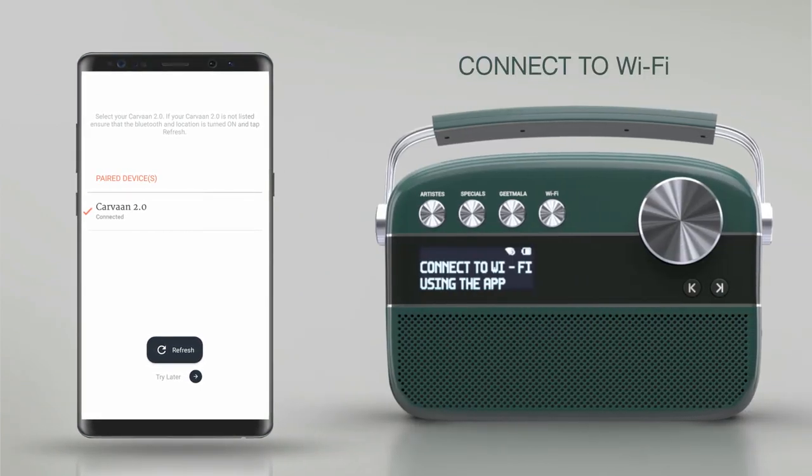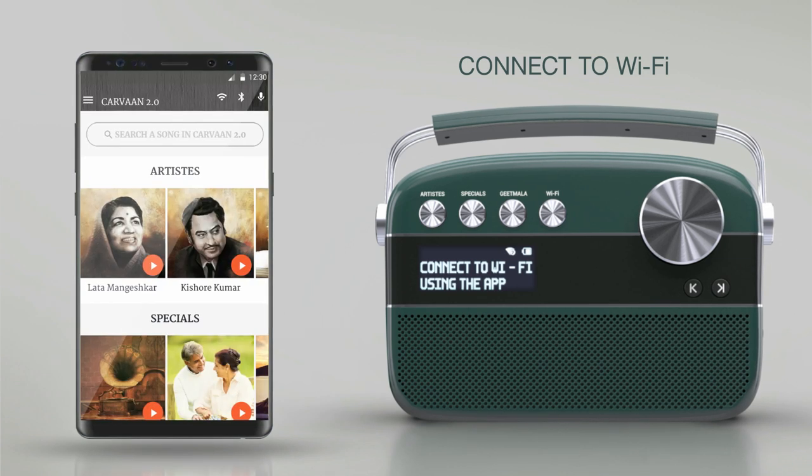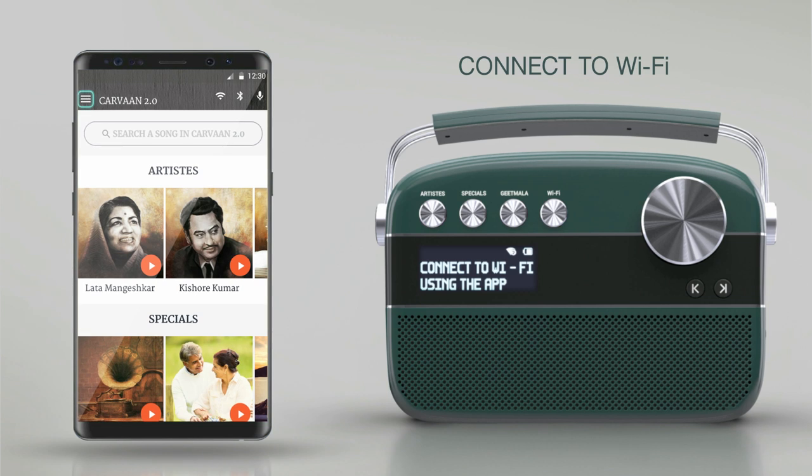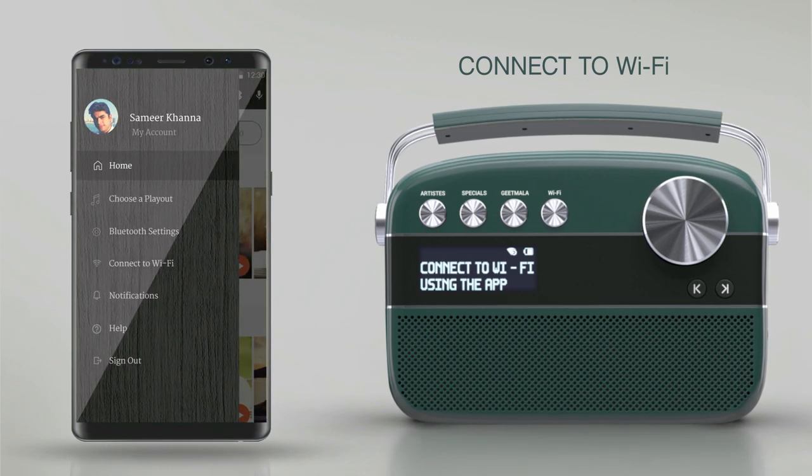In order to connect, enable Wi-Fi on your Karwaan 2.0 and connect your mobile to a Wi-Fi network. On the main menu of the app, select the option Connect to Wi-Fi.